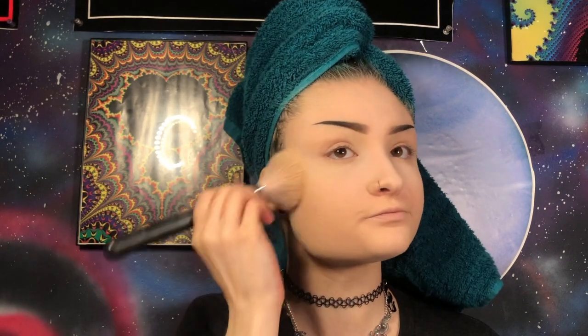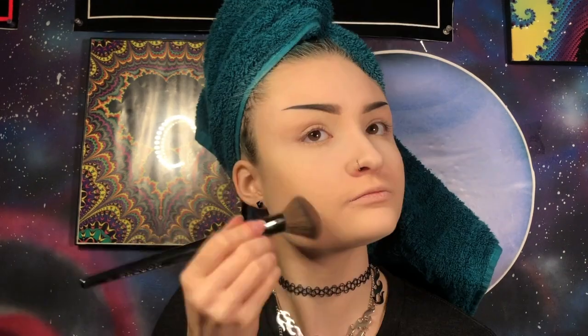Now I'm going to set the rest of my face using my Morphe M527 brush and my Maybelline Fit Me Translucent Pressed Powder. Now I'm going to contour using my Morphe E4 brush and my Anastasia Beverly Hills Powder Contour Kit in the shade Light Medium. For blush, I'm going to go to the ColourPop Super Shot Blush in the shade Holiday on my Morphe M405 brush.